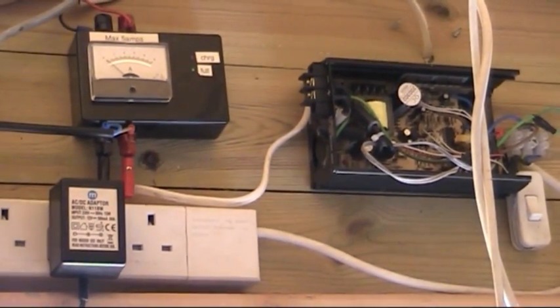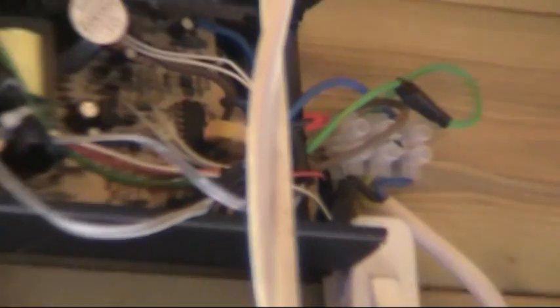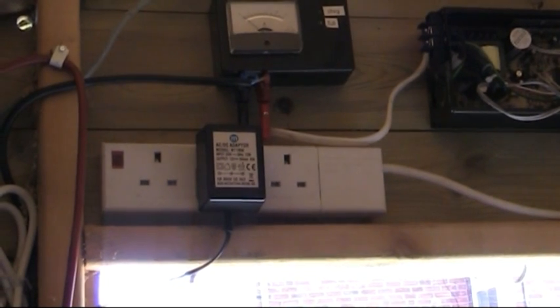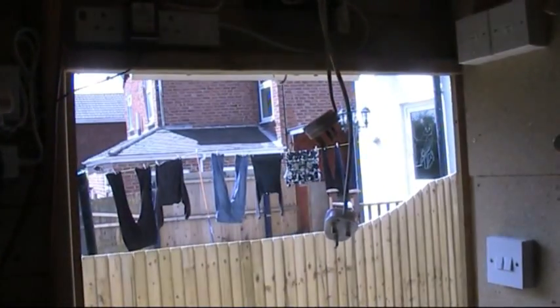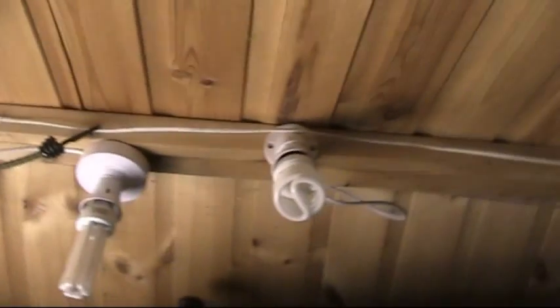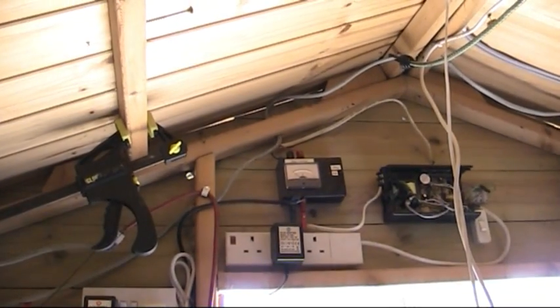Straight from that inverter you can see the output - those connector blocks. That used to be the socket built onto the inverter. From there it goes straight to this strip socket here. The only thing I've got plugged in at the moment is a little charger for some batteries. But normally, what I've just unplugged, they power just some lights I've got up on the ceiling. So they power all those lights for me, and they do a really good job.